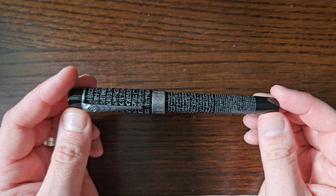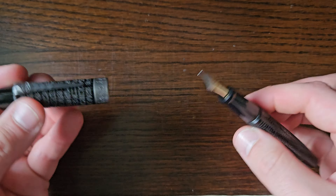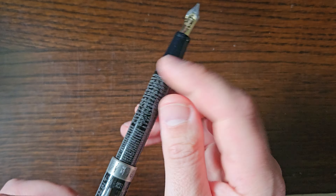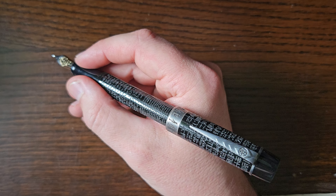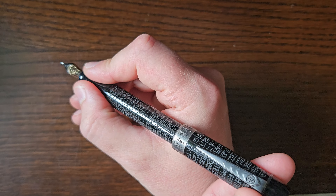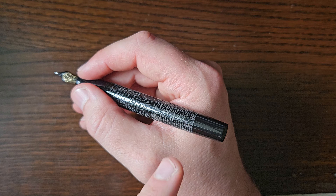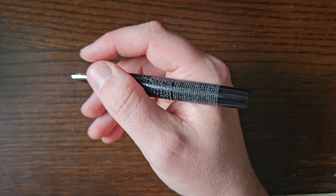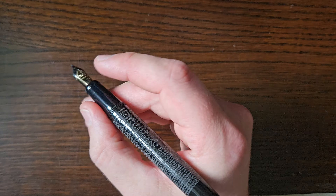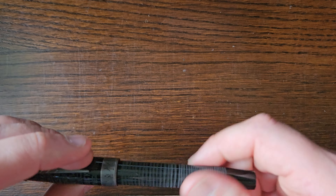This one doesn't have the barrel weight as I bought it at the pen show as seen. I may or may not get one fitted in the future, or that plunger filler. The pen does post, but not terribly deeply, and it back-weights a bit because of all the silver in the cap. I'm not generally a poster anyway — it's a nice size in my hand without posting.